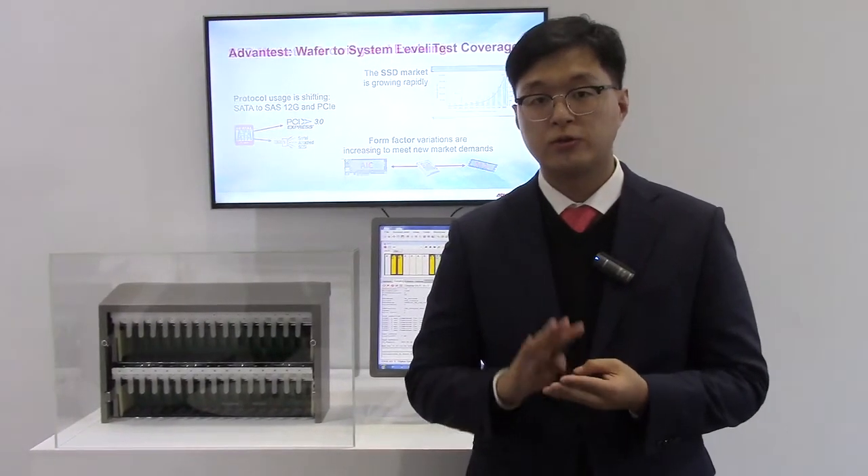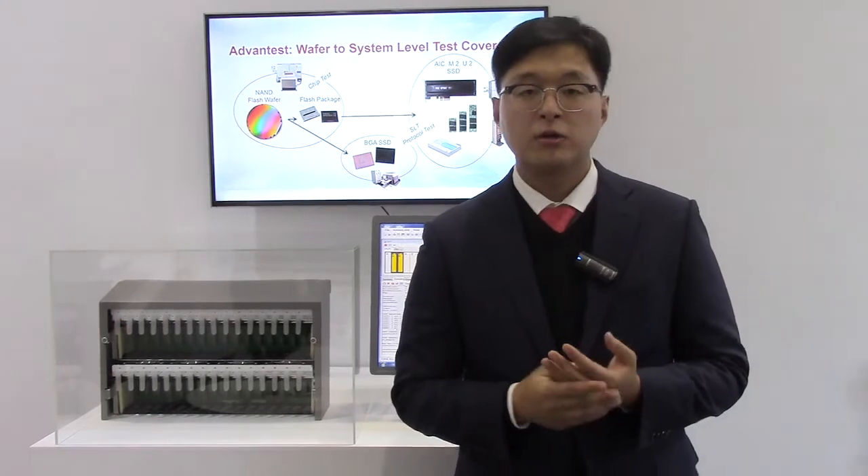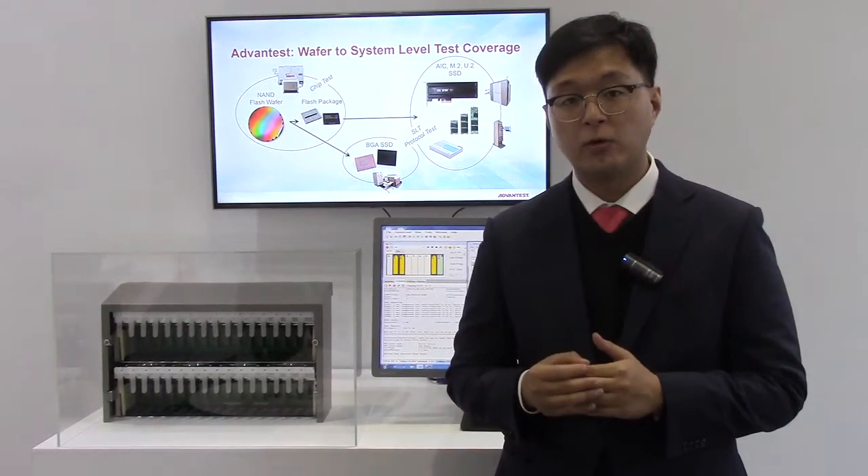Customers demand to test all these different types of products, and we at Advantest have a solution for all of these.